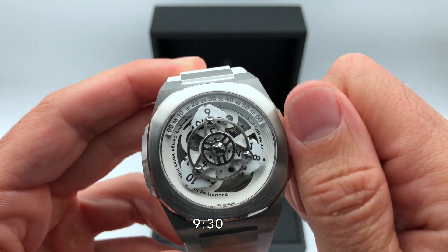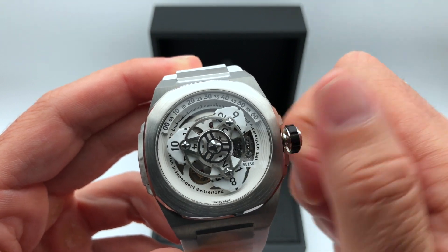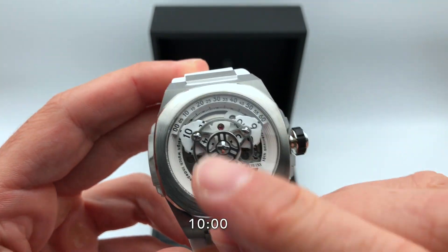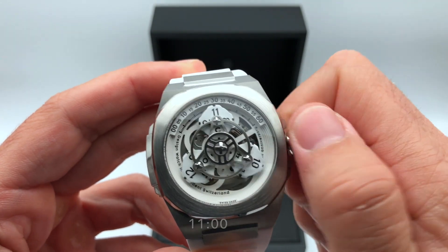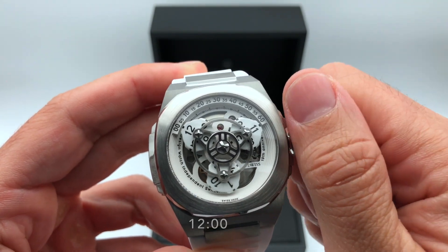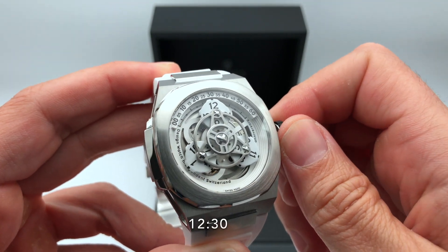Continuing the demonstration: 9:10, 9:20, 9:30, 9:40, 9:50, and then 10 o'clock, 10:30, 11, midday, 12:30.